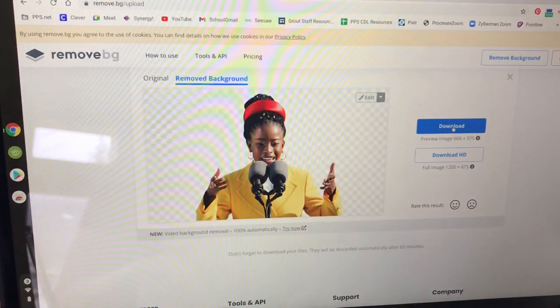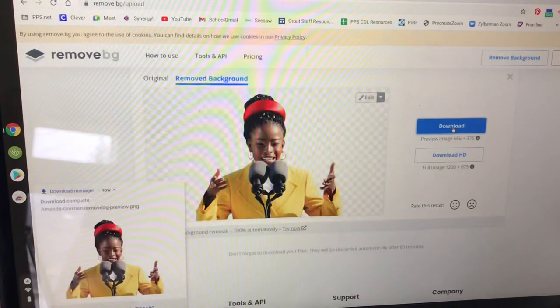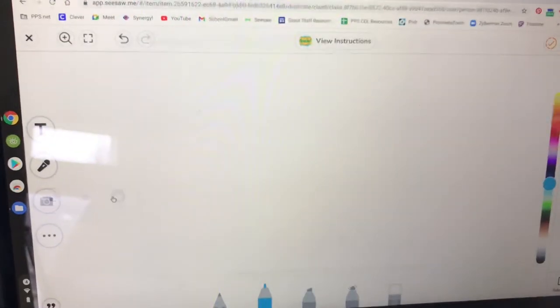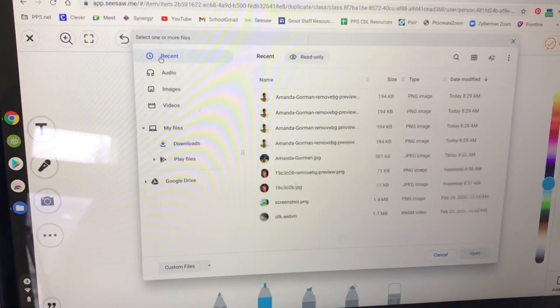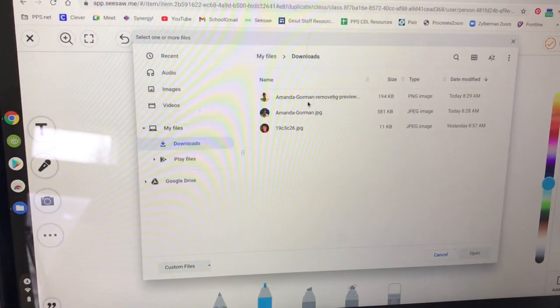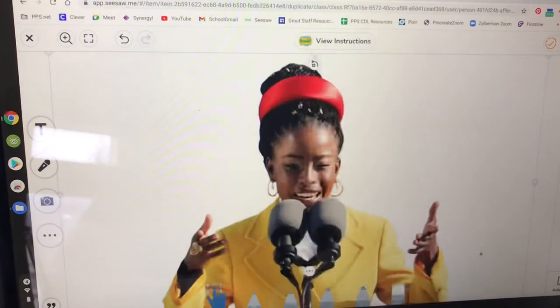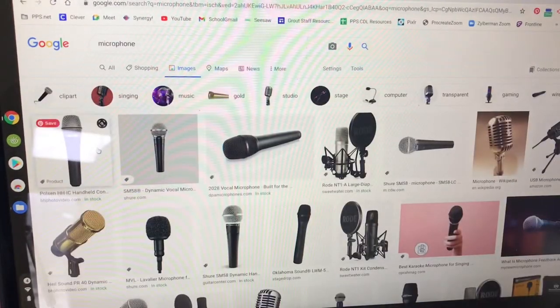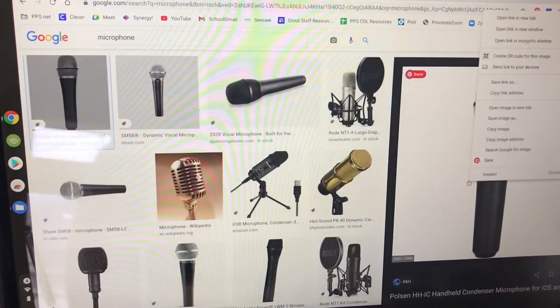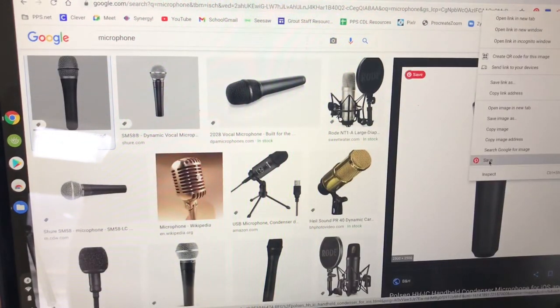Then go back to Seesaw or your slides, and in Seesaw on the left there's the camera symbol. Press upload and find that new picture of Amanda Gorman with the background removed and open it to put it into my slide. That worked perfectly. You can use an image search to look for more things to put in your collage — you'll just need to remove the background of whatever you want to use.